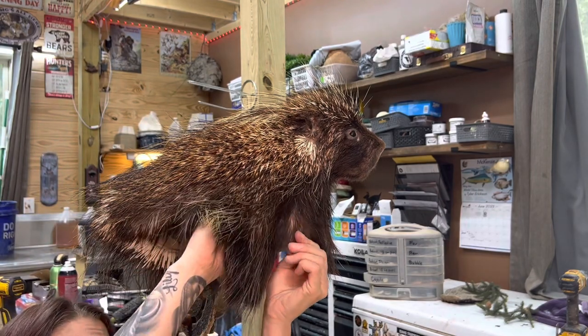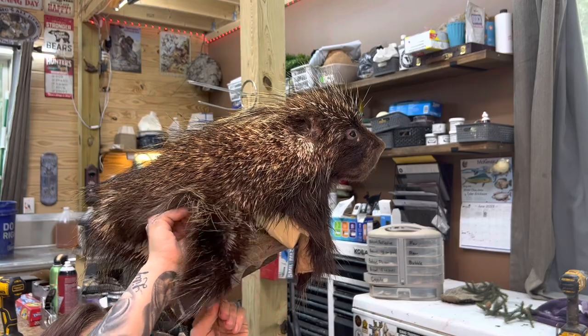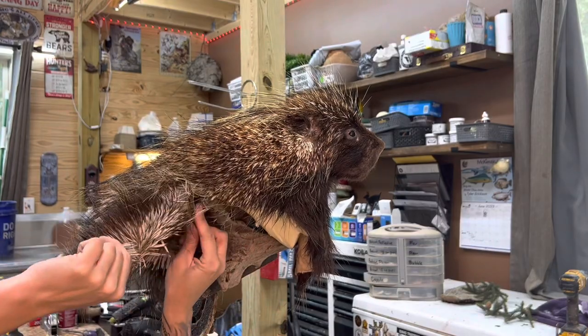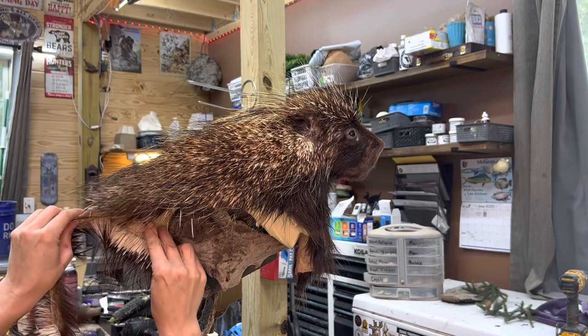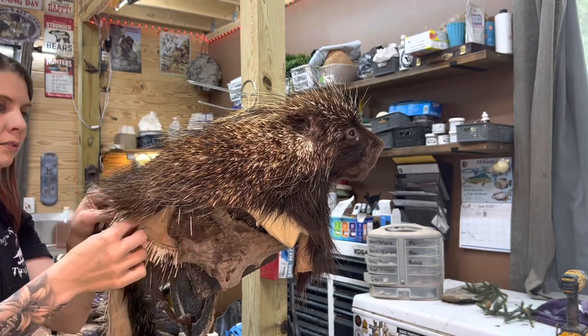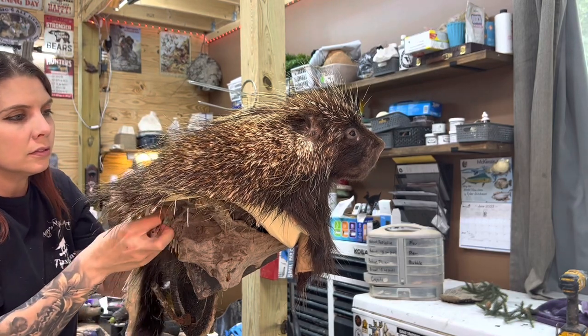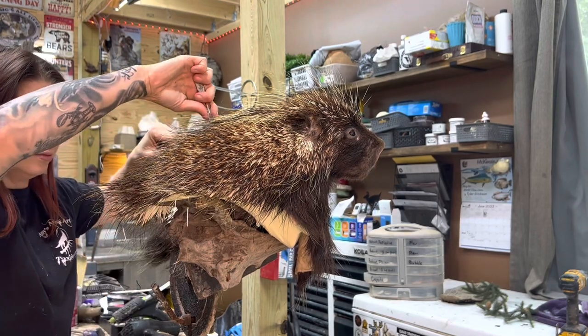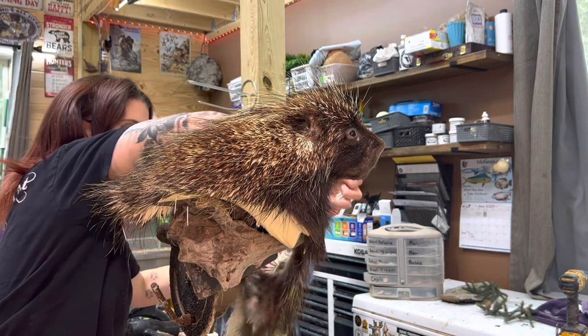Now I've got some excess hide. I always cut my hides extra long, way more than I'll need. So I'm going to trim those quills off and give him more of his pedestal shape. Multiple times I yelled 'ow' during this part — I was definitely getting jabbed a few times here.